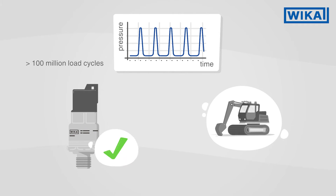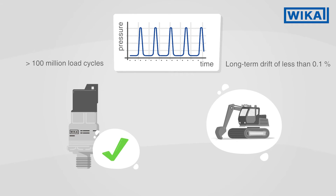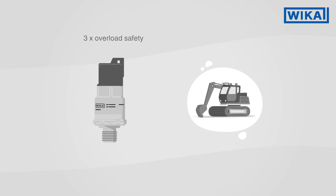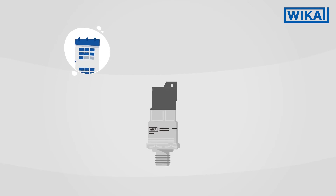The MH4 is maintenance-free even after more than a hundred million load cycles. It still works perfectly and ensures long-term drift of less than 0.1%. With as much as triple overload safety, the sensor safely withstands pressure spikes in hydraulic systems.